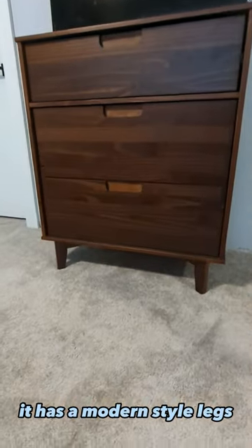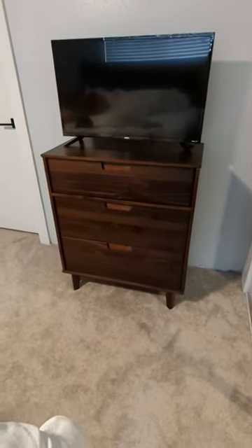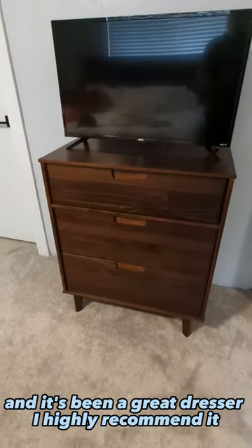It has the modern style legs and it's been a great dresser. I highly recommend it.